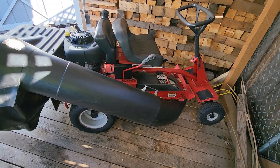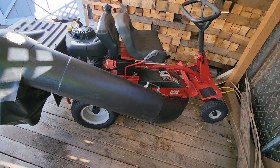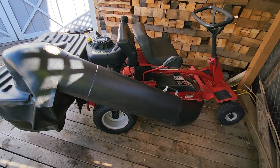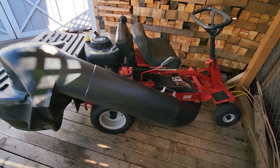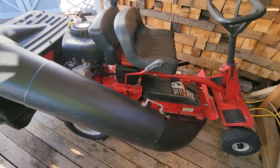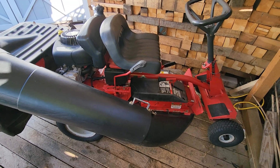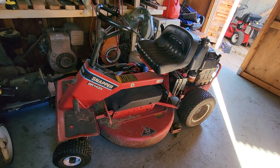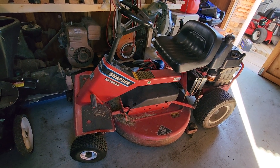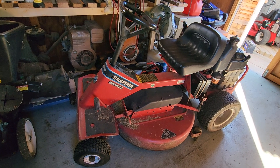Today is the 17th or 18th of July 2023, and this is a Snapper rear engine rider — a rear bagger that I just finished up today. I cleaned it up and it is for sale. One of the last things I did was put a deck belt on it — it was probably the original belt. This thing has zero hours on it, it's in really good shape. This is the 33-inch cut, with a Kohler 14-horse engine — an awesome rear engine rider by Snapper.